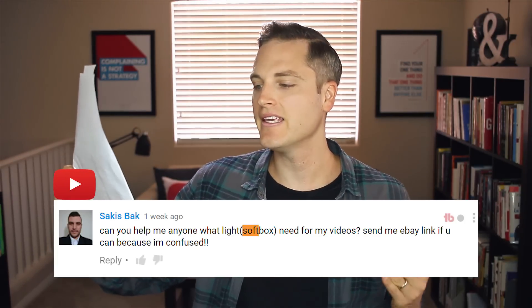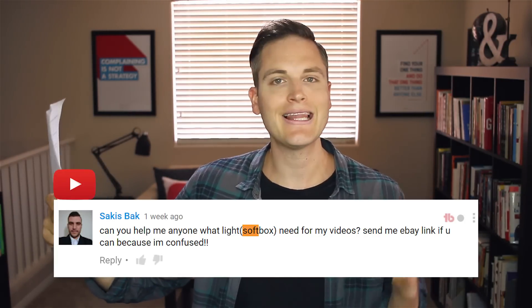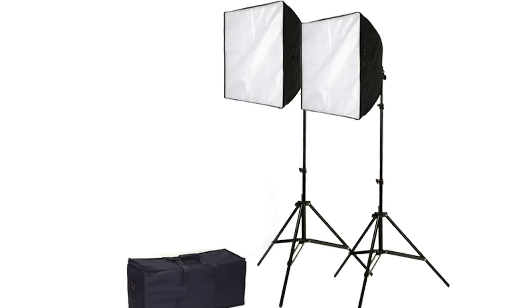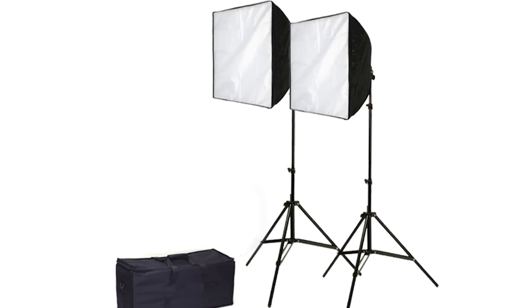Question from Sakis: can you help me find a light softbox for my videos? I would always recommend the Limo Studio softbox kit. You can get it on Amazon.com for less than $80 with super solid reviews. The nice thing about a softbox kit is you get the box to add more light. The reason I'd recommend it over umbrellas or other forms of lighting is it's super affordable and it's also a very flattering form of lighting — it comes with the actual softbox and a diffuser on the front as well.